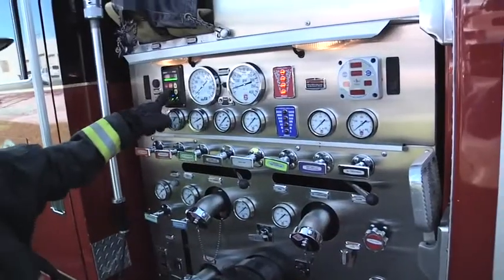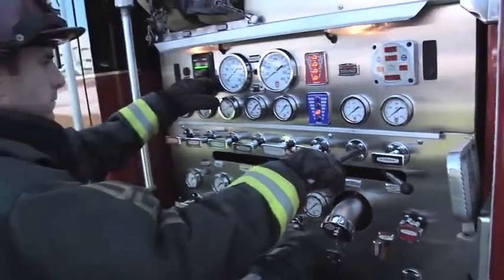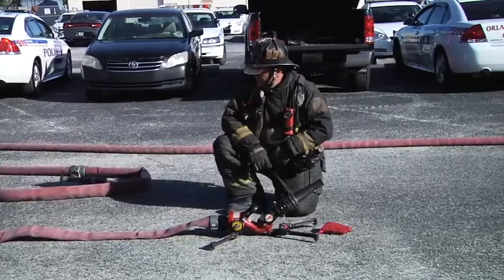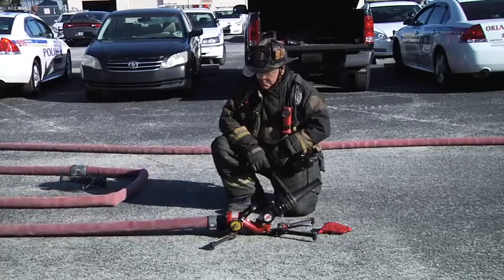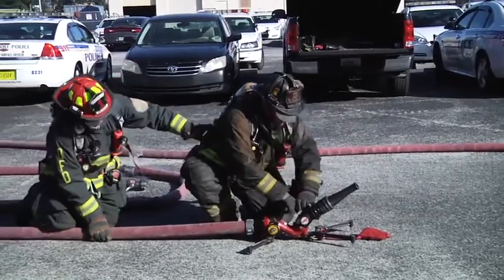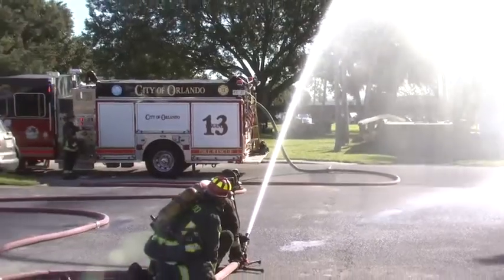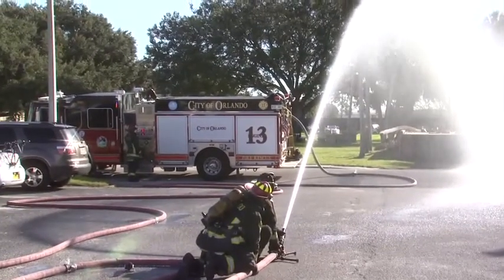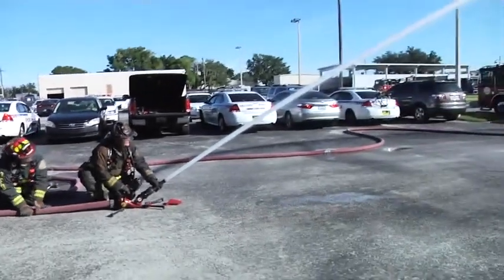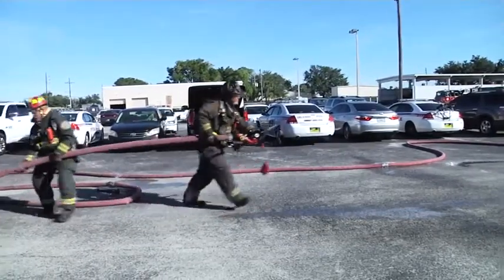Of course, you want to do training at your own firehouse to see what your true capabilities are, but having two personnel on this hose line — charging it, advancing it, and putting it in place where you need it — is another option we can use on our fire grounds. The reach of the stream is great; we can put a lot of water on the fires we need to. Moving the line forward with a single person and a backup man.